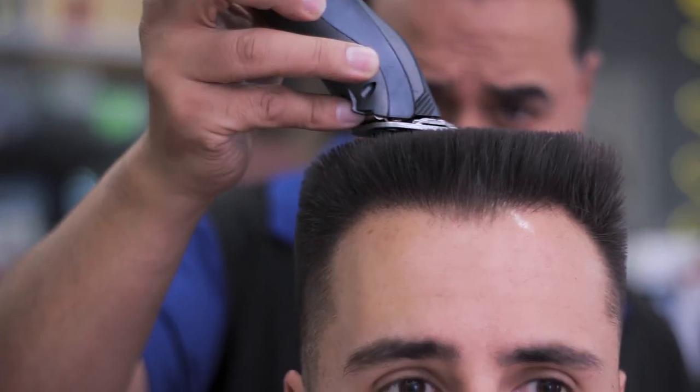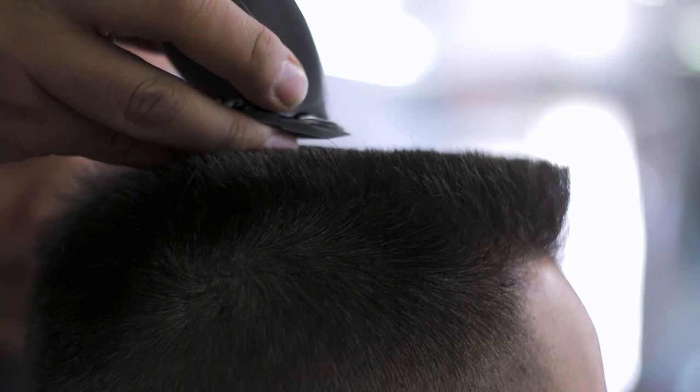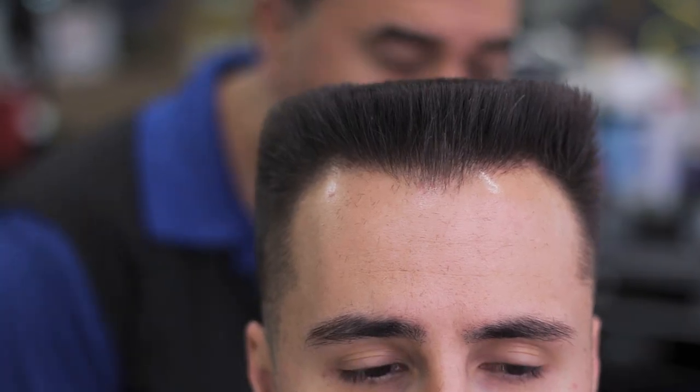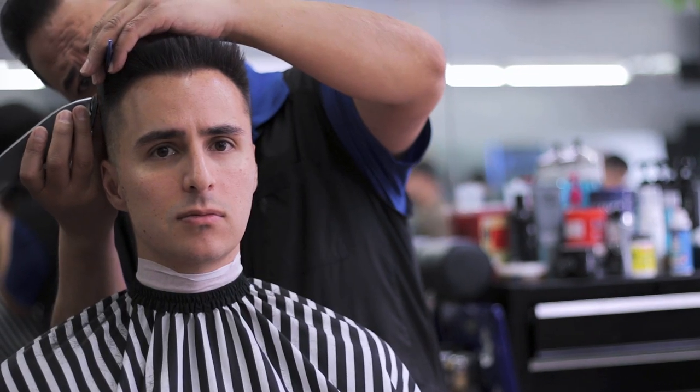Now it's really just about revisiting each section of the cut to make sure everything's nice and squared off. All of these small adjustments have a substantial impact on the overall shape of the cut, so I really appreciate how much time actually went into revisiting each side of my head to make sure everything was leveled out as well as it could be.